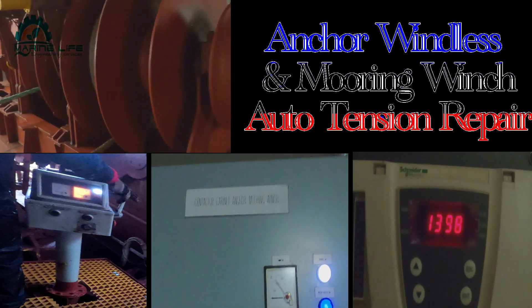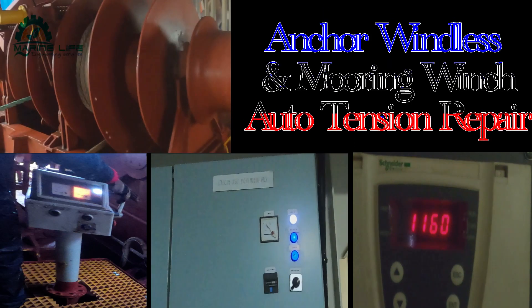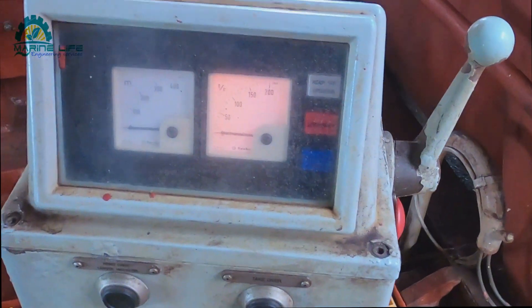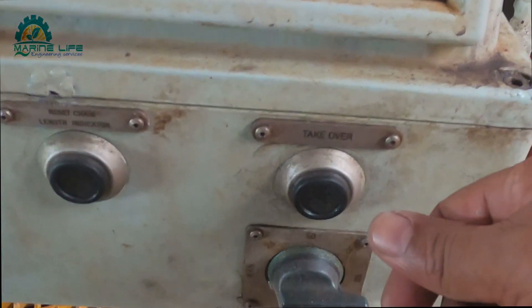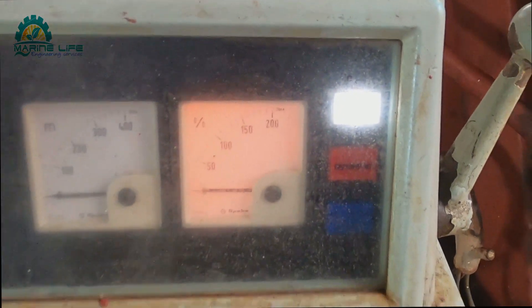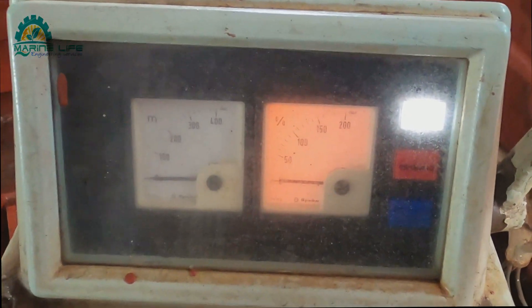Hi guys, welcome back. Today I'm going to show you about the anchorage and anchor winch, auto tension, how it's working and how to repair and troubleshoot.